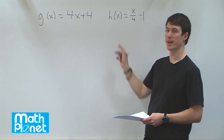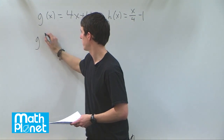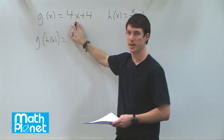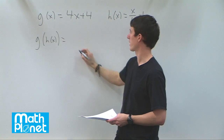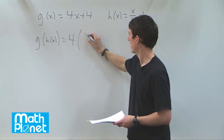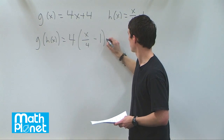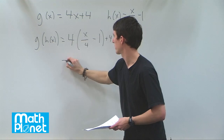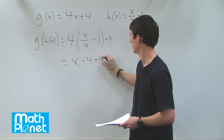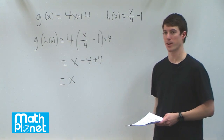First we need to find g of h of x. Everywhere that we see an x in g, we replace it with h of x. So we have 4 times the quantity x over 4 minus 1, plus 4. This gives us x minus 4 plus 4, which equals x. So there is g of h of x.